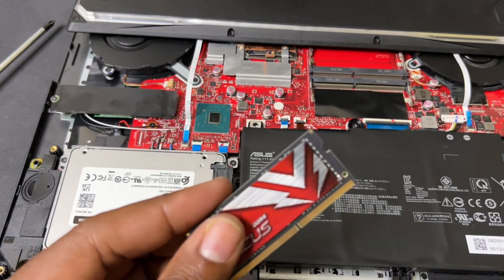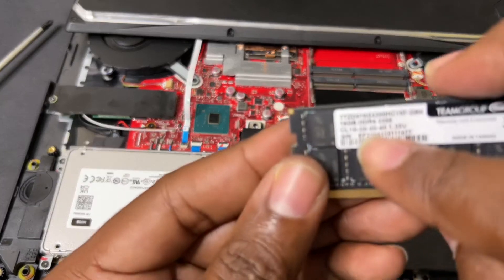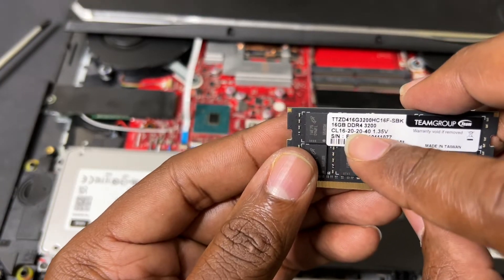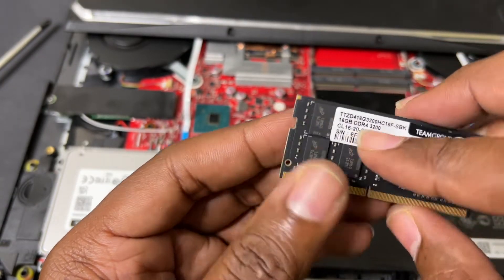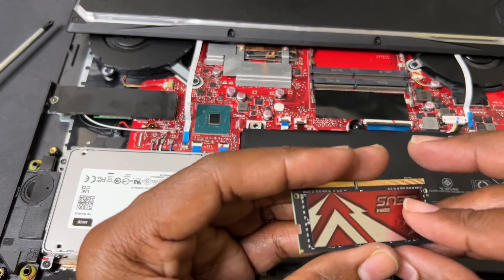This particular laptop's maximum RAM speed is 2666MHz, but this one is 3200 so I'm going to see if it works. I tried to find the one with the lowest CAS latency — I want lower because the lower the latency, the faster information gets to the CPU or GPU and everything loads faster.